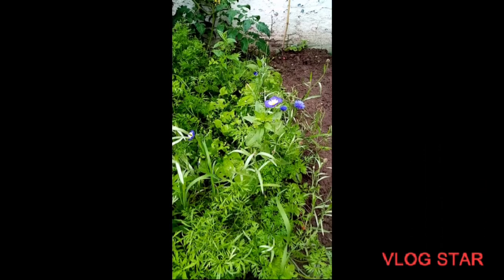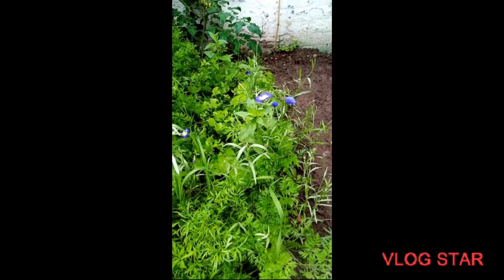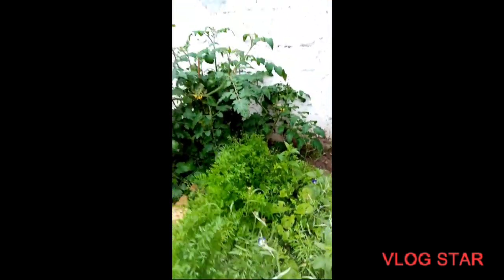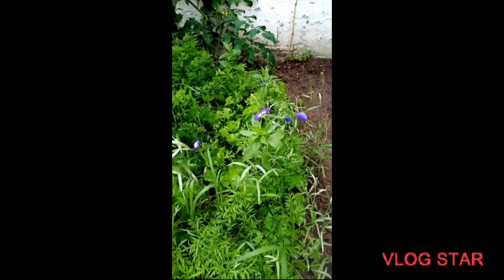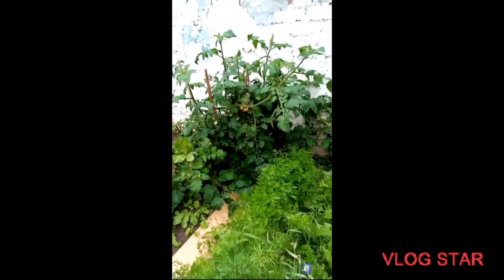Have a great day! Thank you, Kimberley, for that lovely message and those gorgeous flowers. Now speaking of flowers — if you have tomato plants, you want to attract bees and butterflies and all the things that we need to pollinate our fruits.